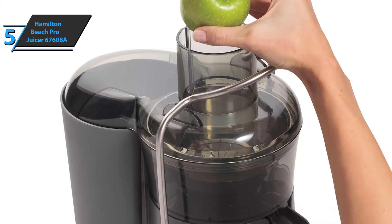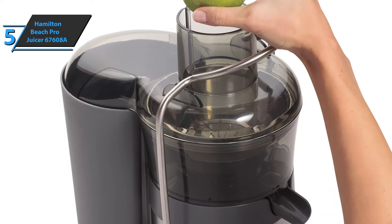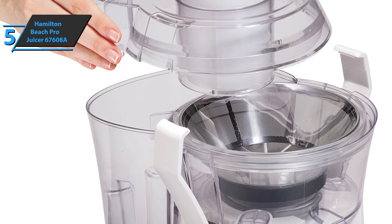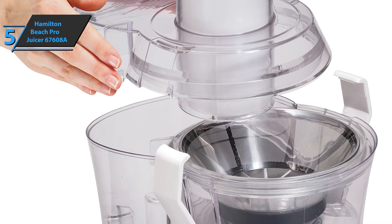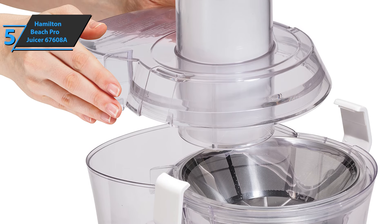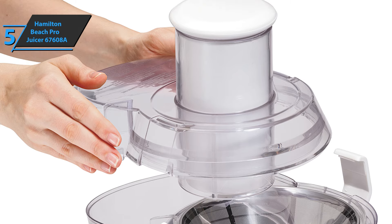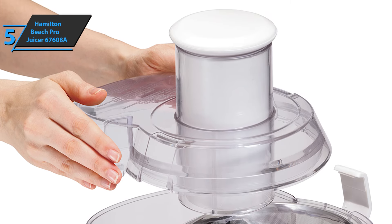The only drawback that some users have mentioned may be a bit of fast wear during everyday use, but given the very affordable price and easy maintenance, this should not be a problem. After all, this is a budget item, so just don't neglect it and it'll run smoothly for quite a while. For the listed price, you can't beat it.